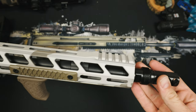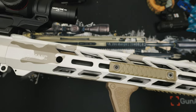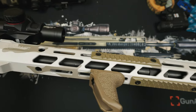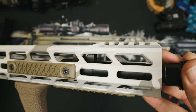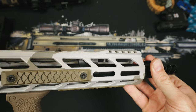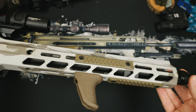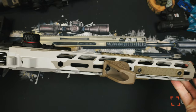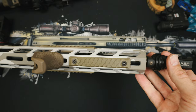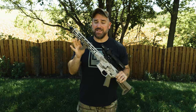Continuing over the rifle, we also have our 13.9 pin and welded, one-in-seven twist chrome moly vanadium barrel with a mid-length gas system to give you a great balance of speed and lowered felt recoil. The gas block is also low profile allowing for a compact handguard design. We see the same custom Cerakote design with M-lock slots placed on the three, six, and nine o'clock positions. I added the Rail Scales grip and Emissary handguard, so those aren't included, but I highly recommend adding them.